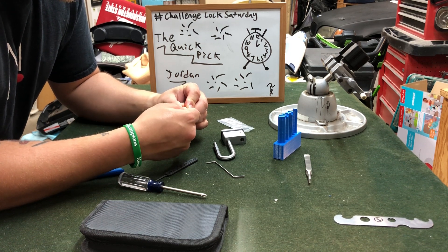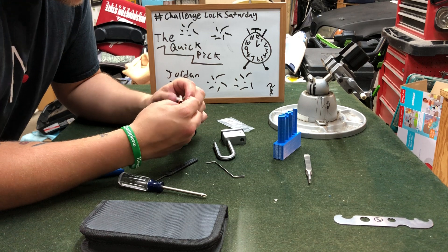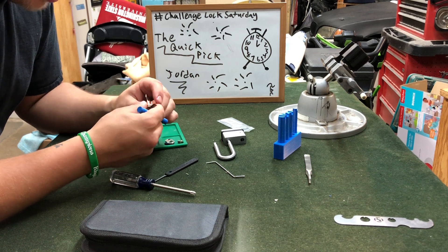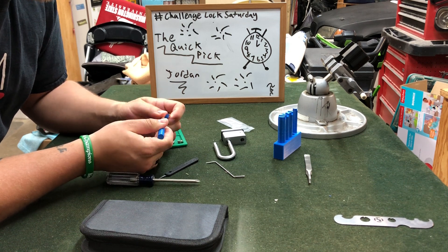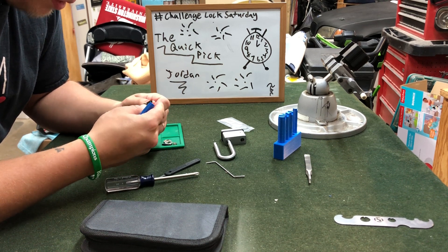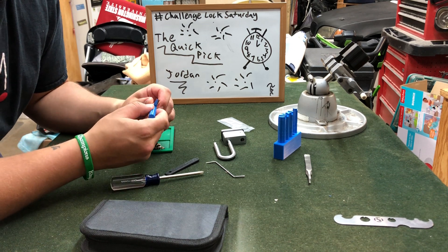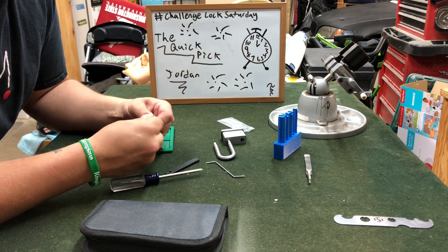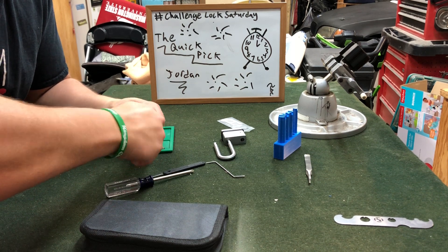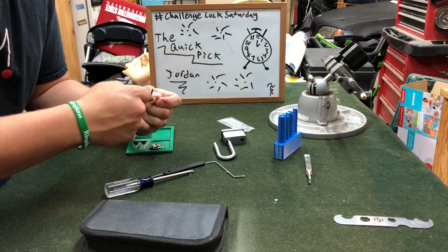They just bend and break so easily. All right, top of the keyway is right there. This might be a messy gut because of this collar — it's completely destroying my 3D printed follower.